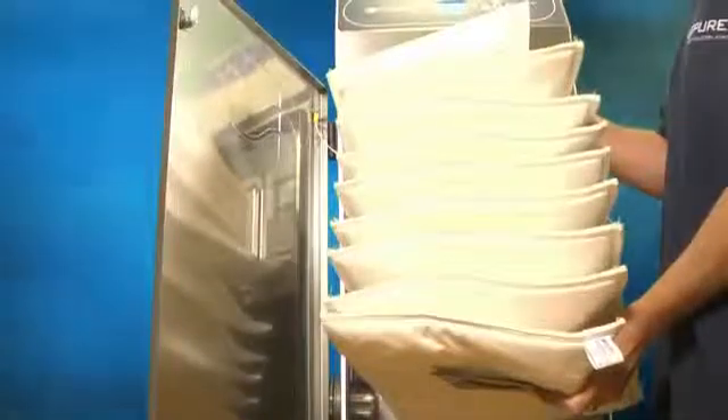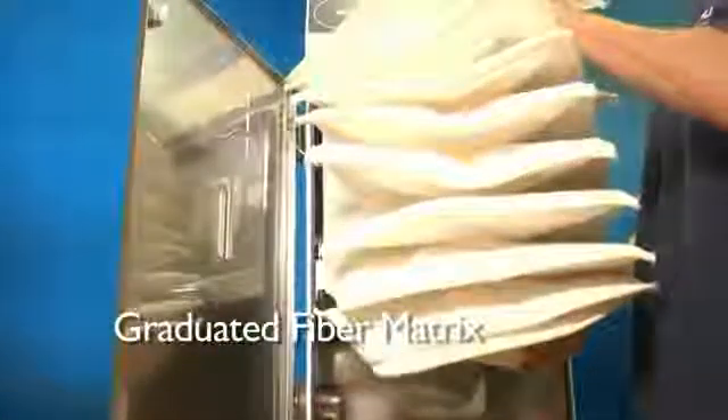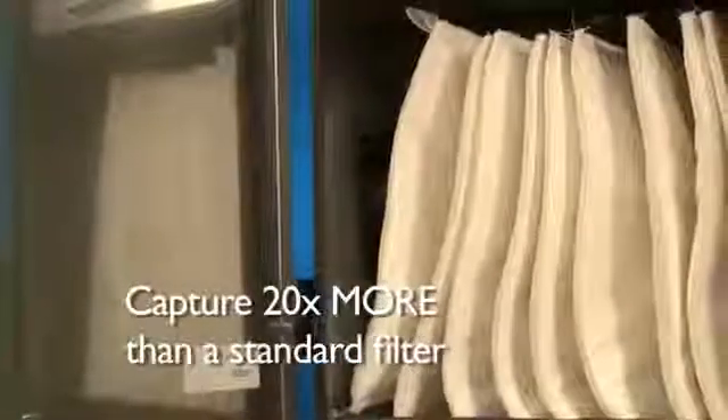Purex pad and Labyrinth filters are created using a graduated fiber matrix. This design captures particulates down to 0.5 micron in size. These high-quality pre-filters increase both particulate capture rates and the life of the main filter, by capturing up to 20 times more particles than a standard filter.